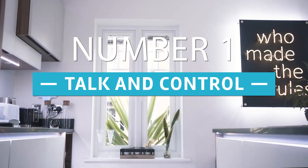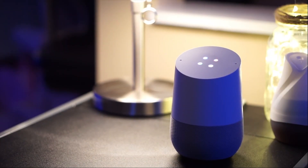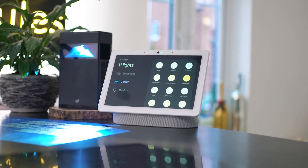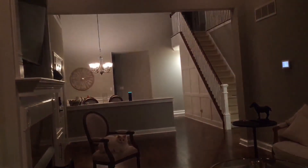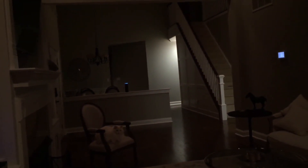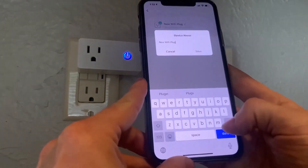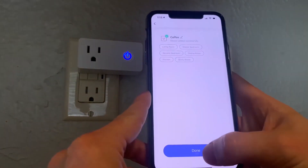At number one we have talk and control. One of the big advantages is that some of these plugs can connect to your Alexa or Google Home. This means that they are voice operated, and if you hate getting out of bed to turn off your lights or dealing with other inconveniences, you will love this feature. Pair Alexa and the smart plug apps on your smartphone to control your devices using your voice.